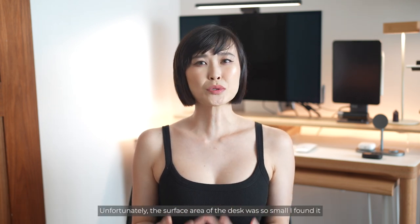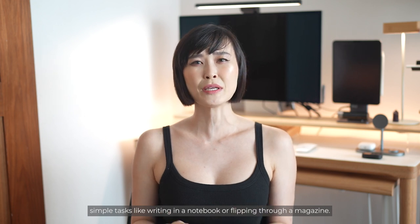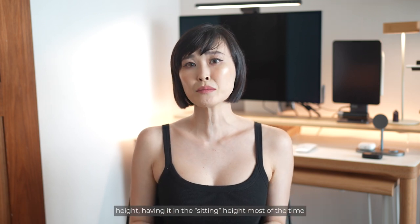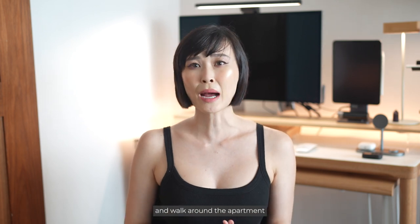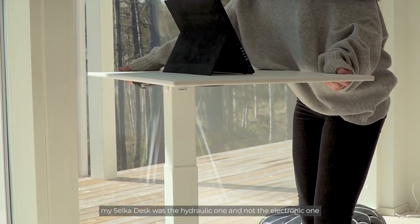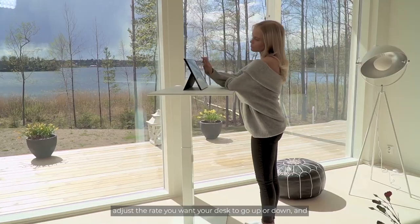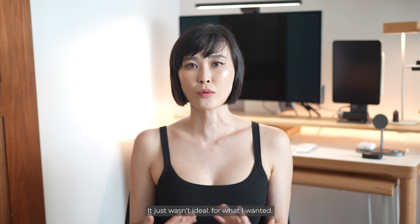Unfortunately, the surface area of the desk was so small I found it hard to keep my desk clutter-free and I constantly found myself running out of space to do simple things like writing in a notebook or flipping through a magazine. I also found that I wasn't really making use of its adjustable height, having it in the sitting height most of the time because it was just more convenient to get up and walk around the apartment to get some movement instead of working while standing up. My Selka desk was the hydraulic one and not the electronic one, so adjusting the height can be quite a chore, and things can get a little bit shaky sometimes, which just wasn't ideal.